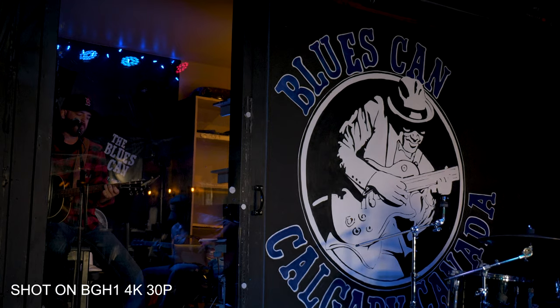Hey, TCSTV viewers, it's Dave and Evelyn from The Camera Store. Today we have a hands-on look at the Panasonic BGH1. Hello to everyone out there in Internet land.